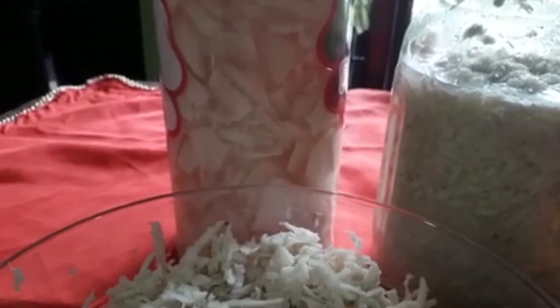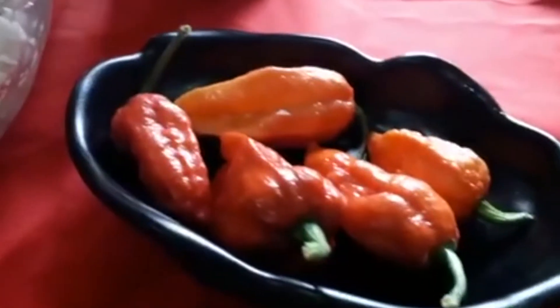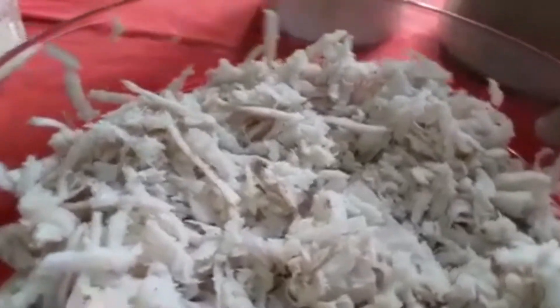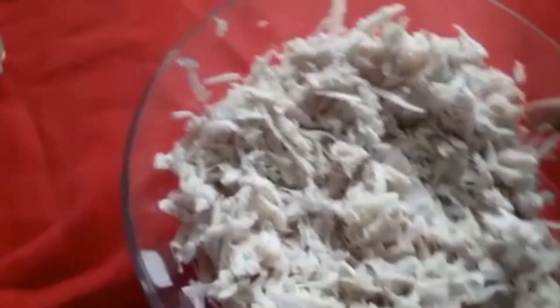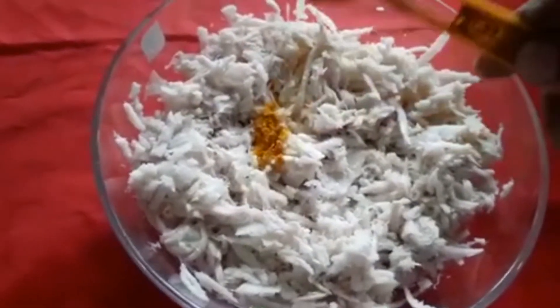We're going to put in water and vinegar — this is the type of vinegar we're using. We're going to put in the water and make sure that the water is covered before we proceed. The water is added, and excess water can be drained off.